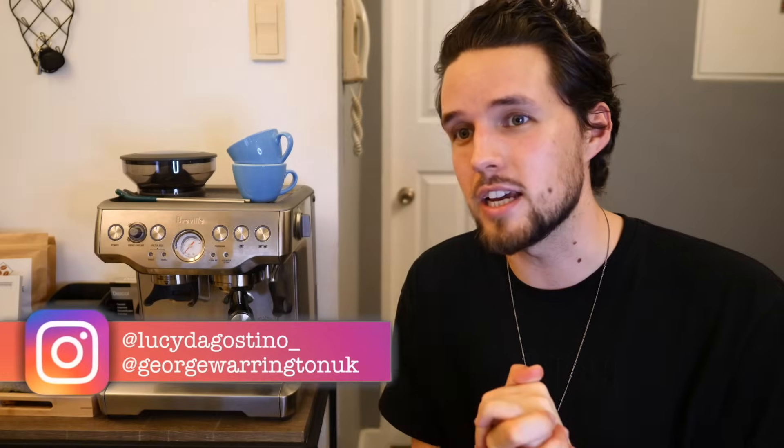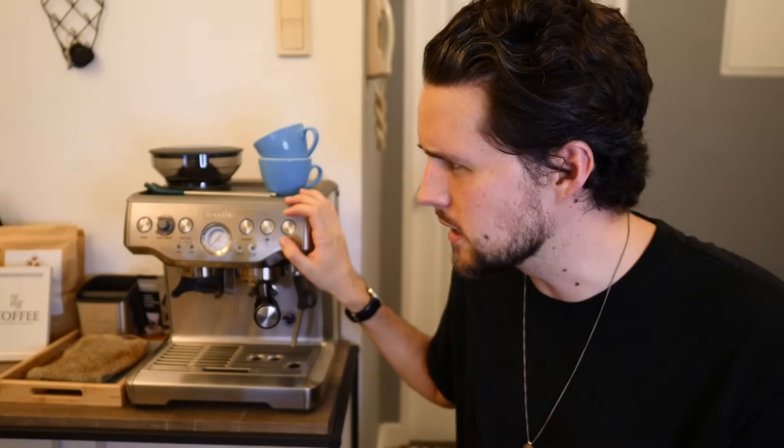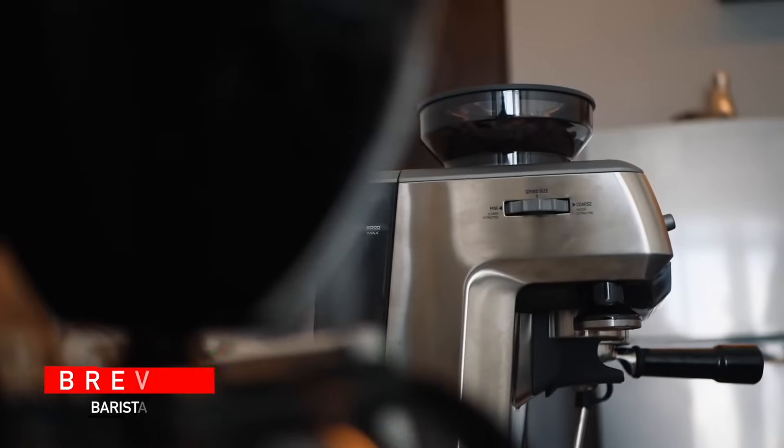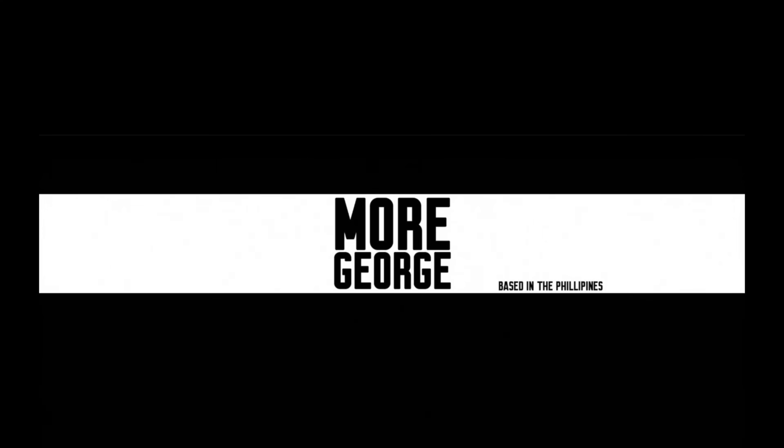Hi guys, welcome back to another More George video. It's been a little while — quarantine has meant I haven't been able to make videos the way I intended to this year. Hopefully later on in the year, or next year, that will all change. But we have today another video about the Breville Barista Express. I've now owned this machine for six months here in our apartment in Manila in the Philippines. As it's a bit of a rainy day I thought we'd make some coffee and give a six-month review — what we're liking, what we're not liking, and whether you guys should buy one.